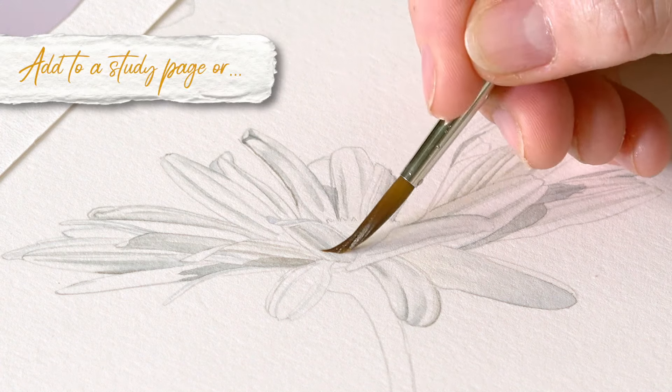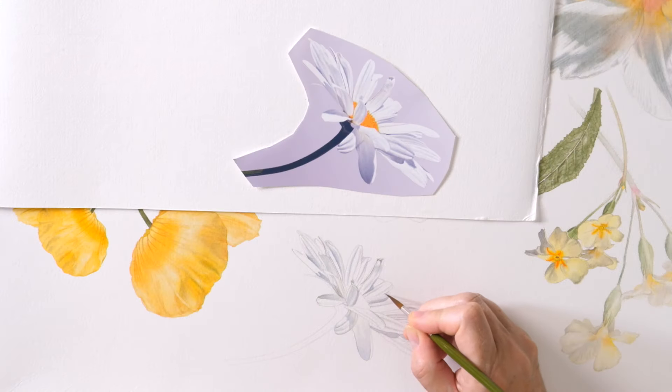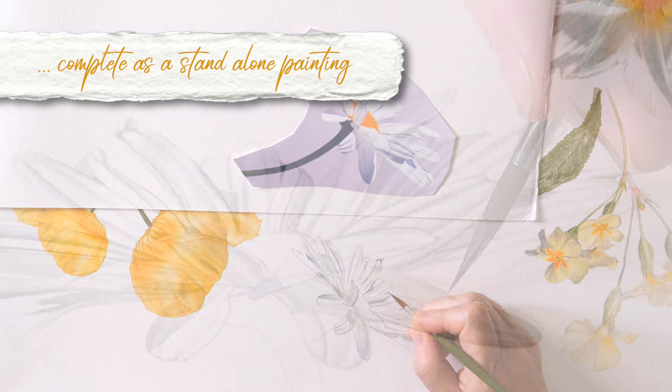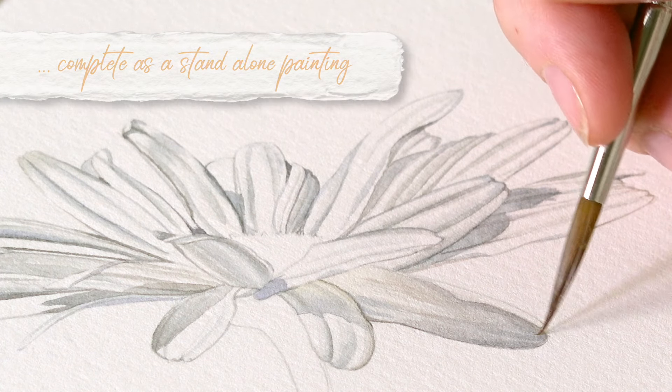Hi there, this week's project is really exciting. We've got a beautiful daisy and I have added mine to my big yellow composition, but you don't have to. These tutorials are standalone projects so you can put them on a piece of paper all on their own.